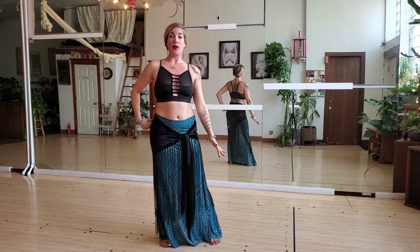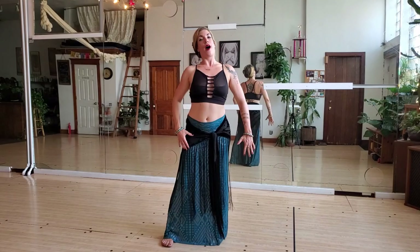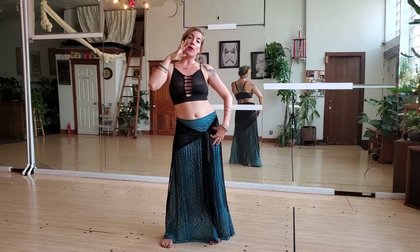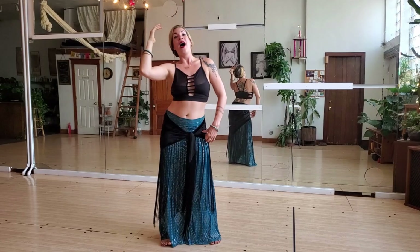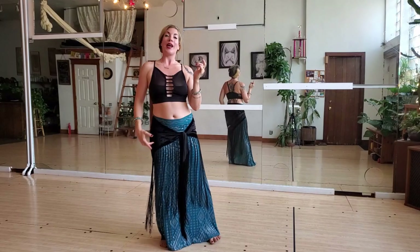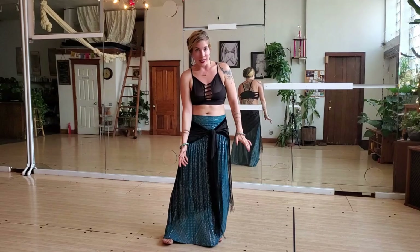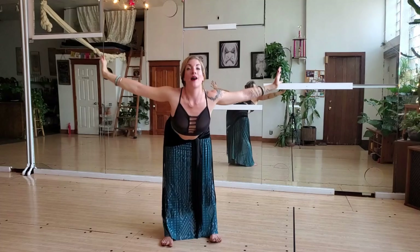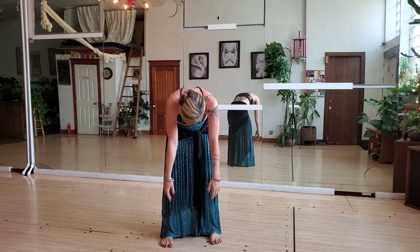Start to wave the bottom of your spine side to side, opening up and warming up. As we do this, we wiggle from the bottom of the spine up through the tip of the head, allowing for this delicious opening movement side to side, changing weights on either foot. Once more, take a deep breath in and as you exhale, roll down and roll yourself back up.